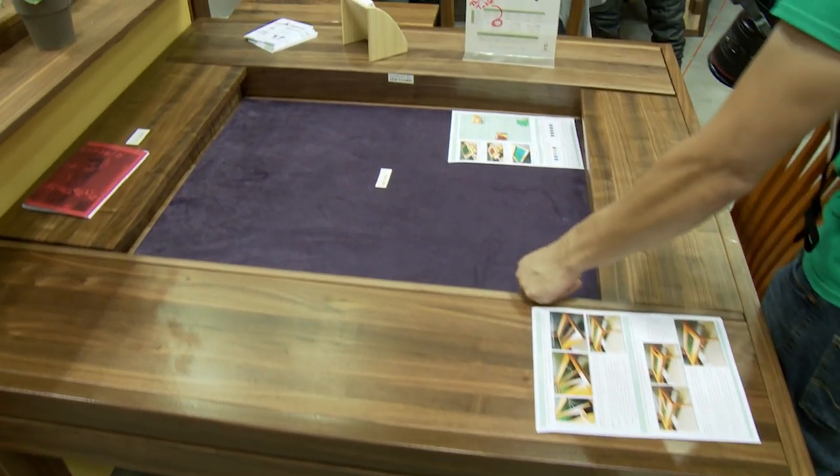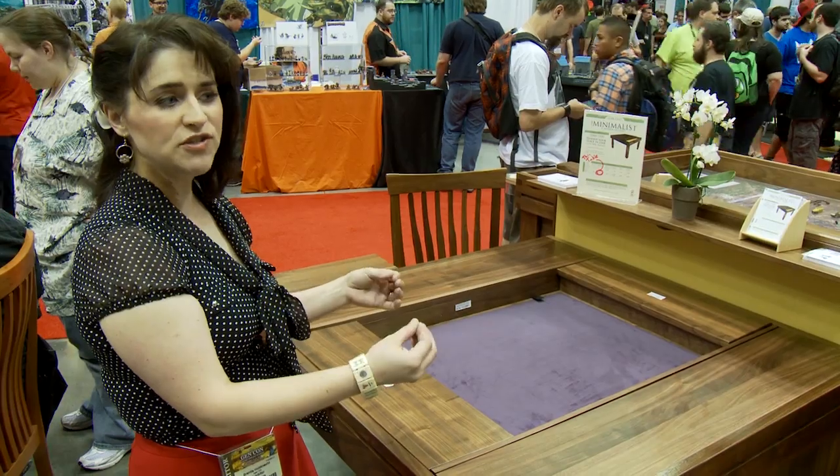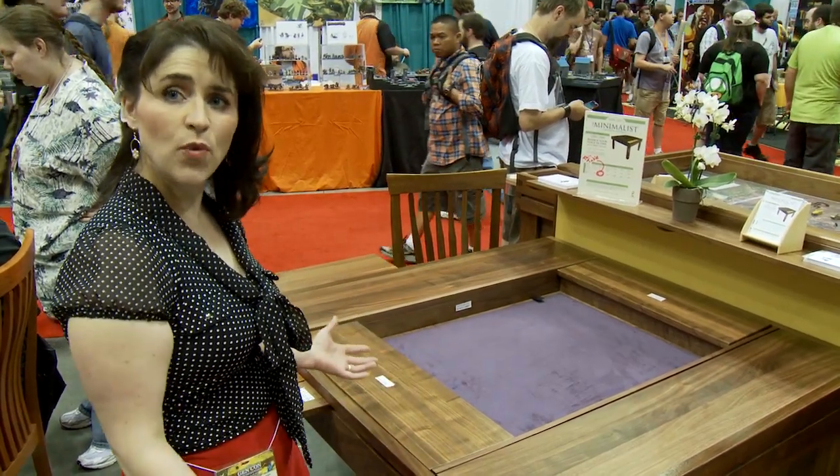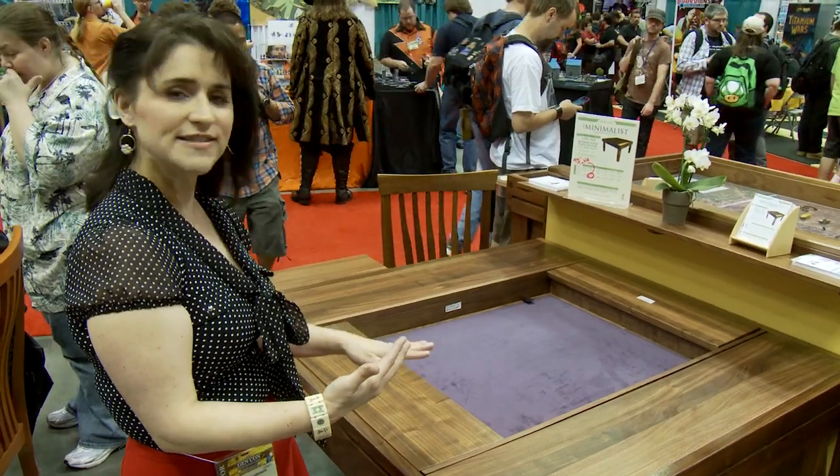If you're playing a large game, you take everything off the table and you're using that full insert. However, if you want to switch to playing a small game and you want to kind of shrink your space in, we're showing you here how those leaf desks and leaf guards work.